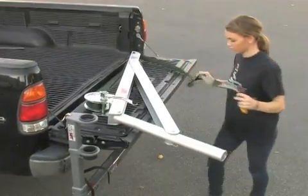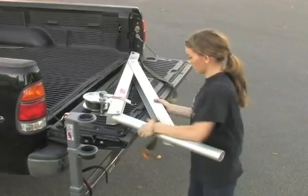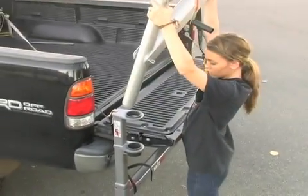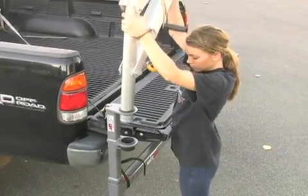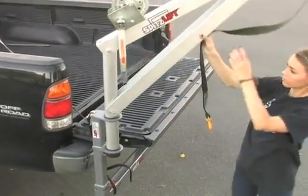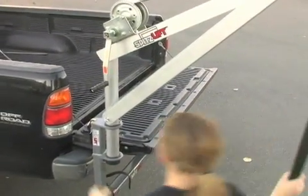Our truck receiver hitch will fit in any two-inch receiver hitch. It's designed to work on all types of pickup trucks. You can use it in vans and SUVs. However, we view it as more of a consumer product. More of your industrial guys prefer to have the lift permanently installed into the vehicle.